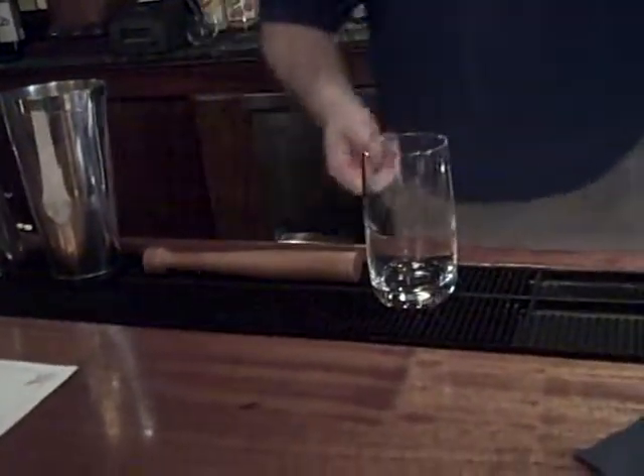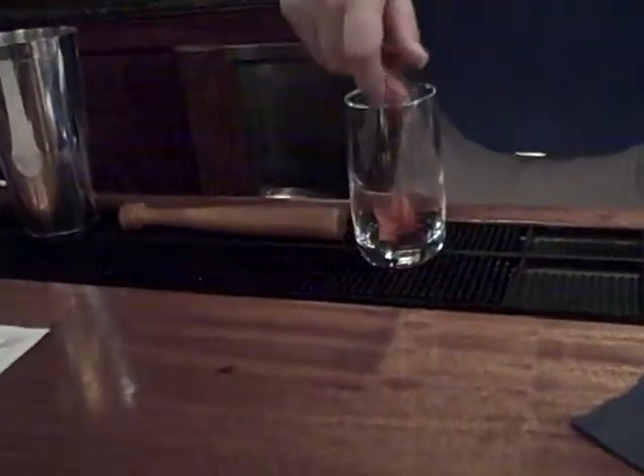We're gonna start off with fresh strawberries. I have them quartered — I'm gonna do two full strawberries. Two more lemon wedges, and a little simple syrup.